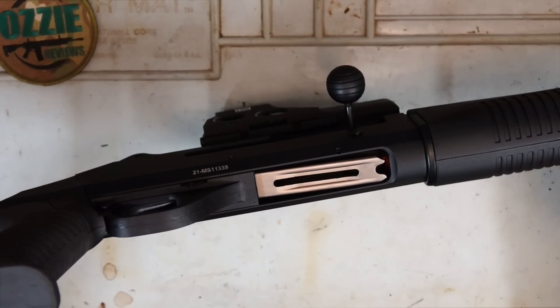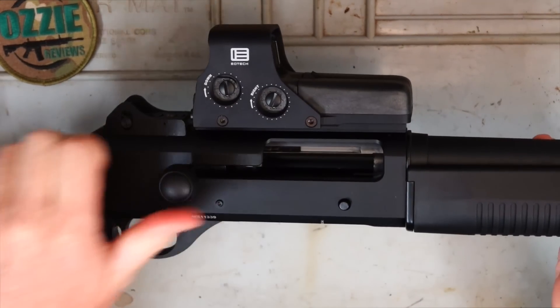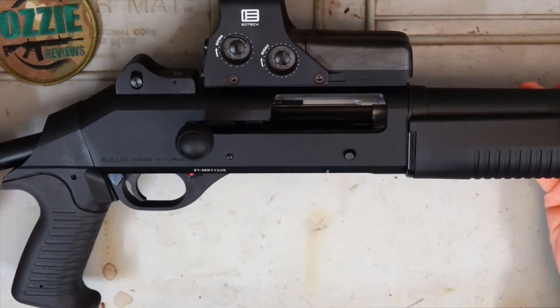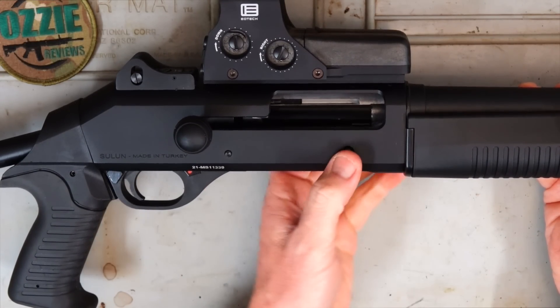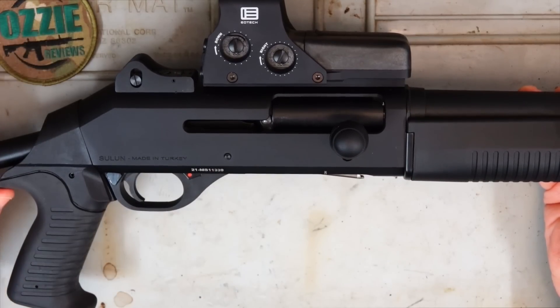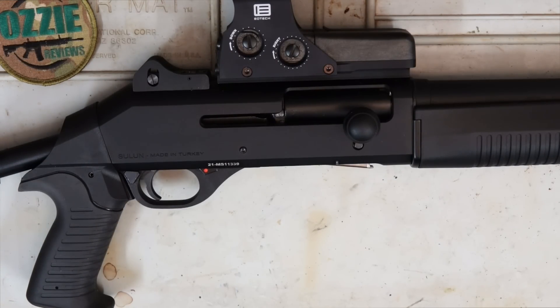Underneath, we've got the loading port for the shotgun. When you've fired it and pull back, the bolt will lock to the rear, and we do have a bolt release in the same position as the original Benelli M4. They do say there's a 50,000-round life guarantee on this shotgun. It is made in Turkey, and the price here in Australia is $1,449 at the time of doing this review. There are some other colors available, but I think the black looks just fine.